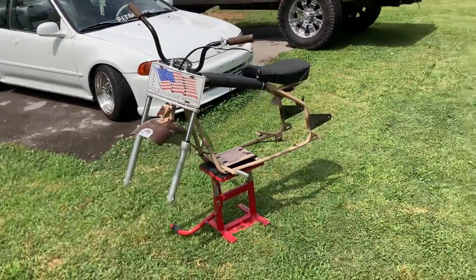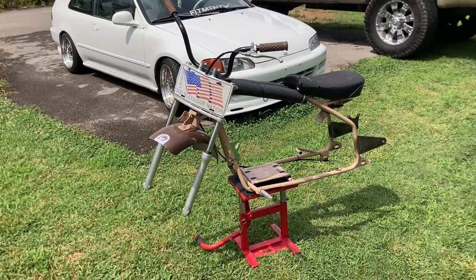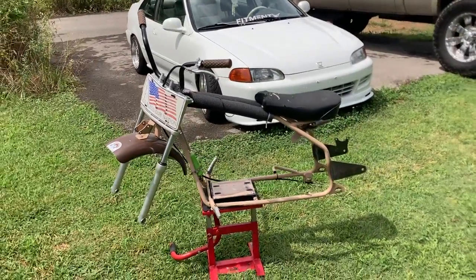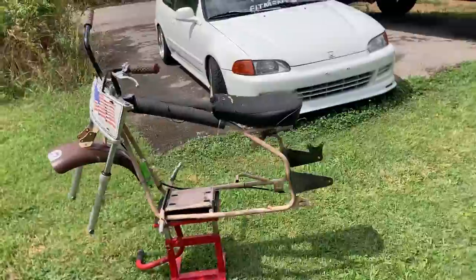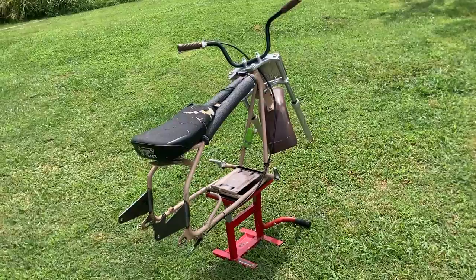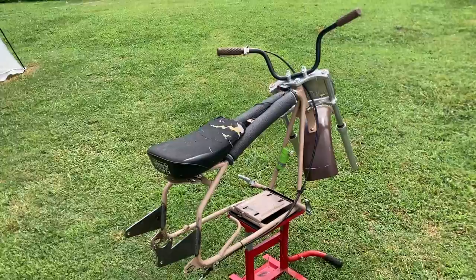I've got the 301 engine and the torque converter, but I'm stuck deciding whether to keep building it with the 301 or go with the 459 Predator engine. I wanted to go bigger on this build, and I'm really leaning toward the 459 Predator — partly because it's a newer engine, more people are wanting to build it, and it makes good content.